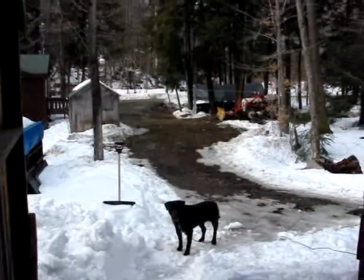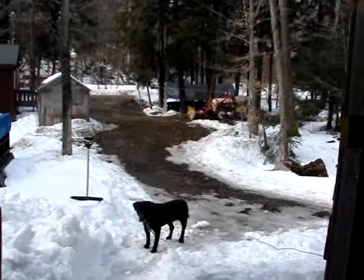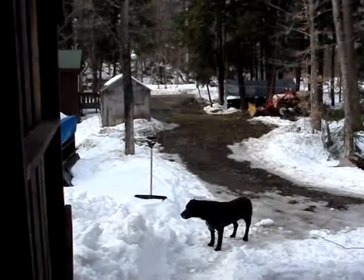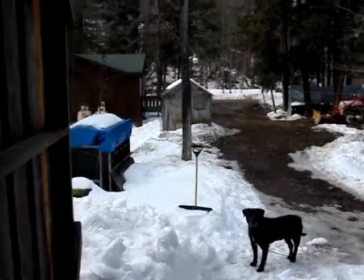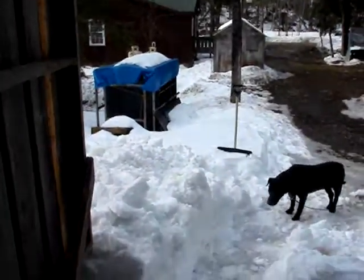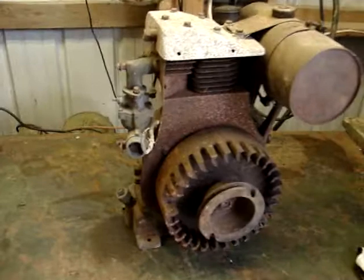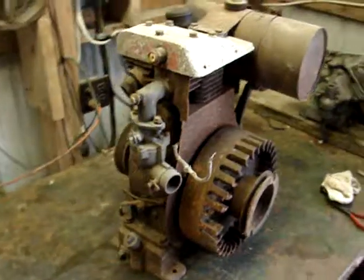Hey tubers, it's another gorgeous day in the middle of March. Today's Thursday the 11th of March and it's almost 60 degrees out here in western New York. Everything's melting - snow all fell off the roof so I had to shovel the path, but I thought since it's so nice out we're going to start working on the Briggs & Stratton ZH.